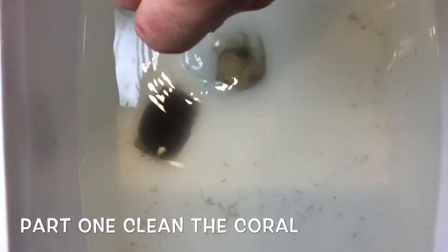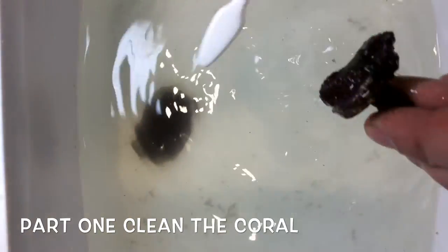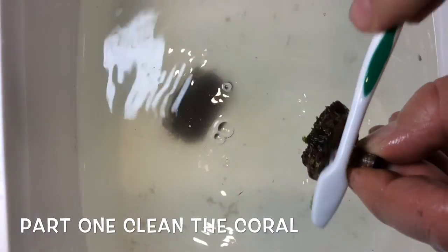Just keep aerating them a little bit. I like to take them out and use a little toothbrush to clean the bases — any little eggs or anything you don't want getting into the tank.